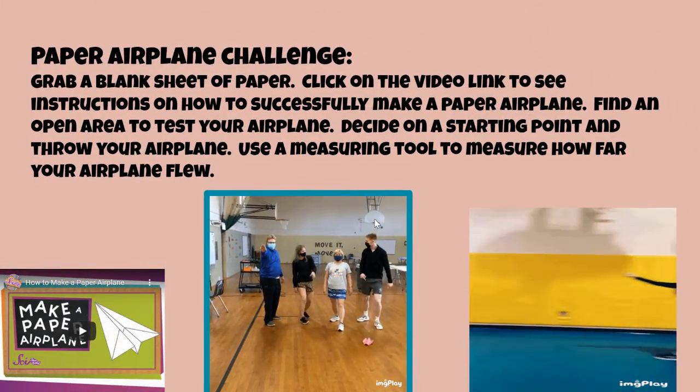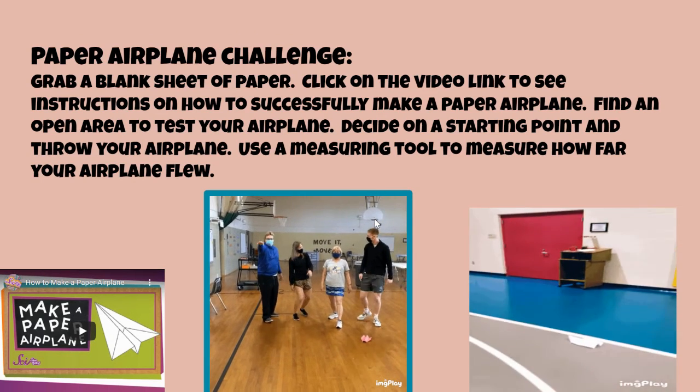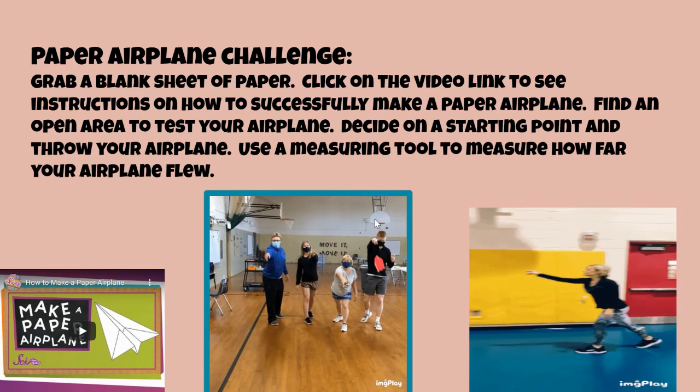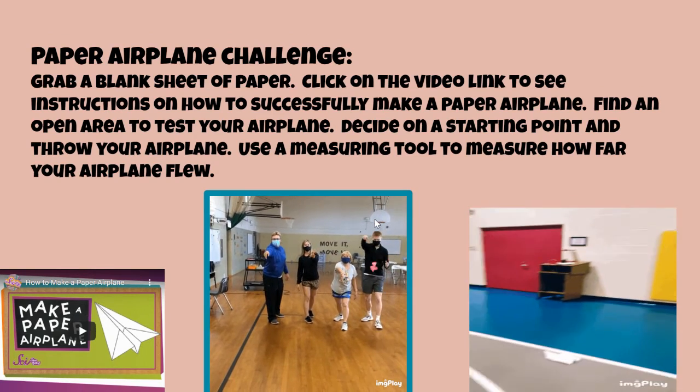Paper airplane challenge. Look at our friends from Beaver Run and from Willard. Click on how to make a paper airplane, make one, and let it soar. Measure how far it goes.